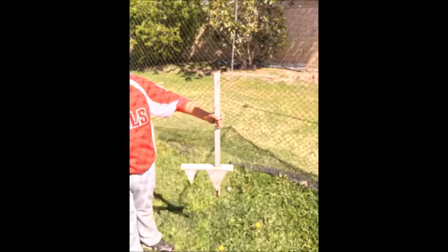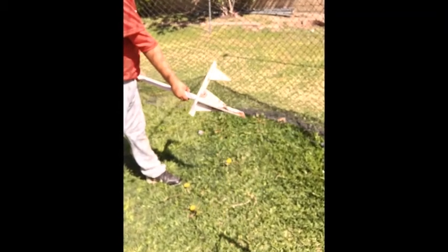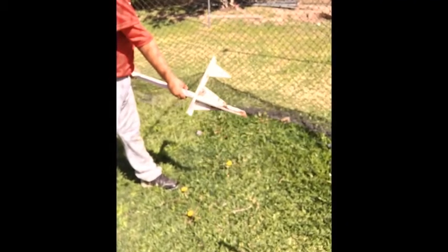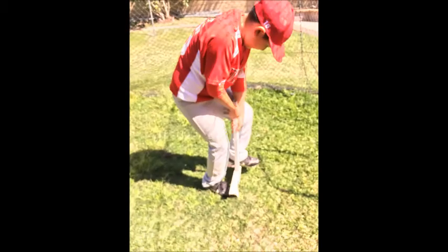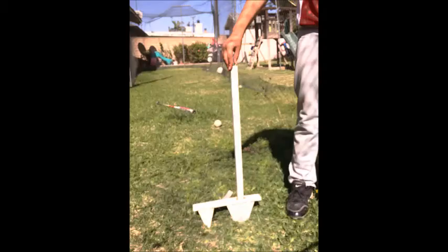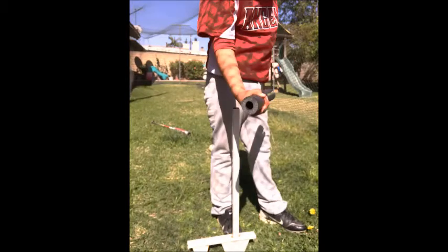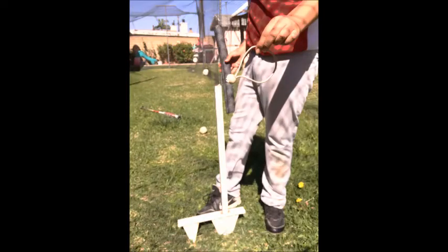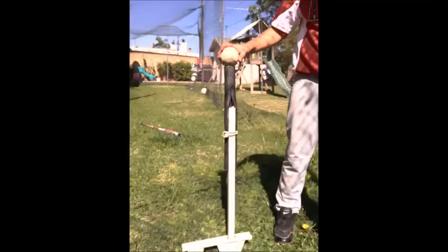I start by cutting the yard sign in half, keeping the bottom of the sign with the ground stakes. Drive the stand in the ground and strap a piece of insulation on it. I did it with an elastic band, and you will be able to adjust it to a desired height.